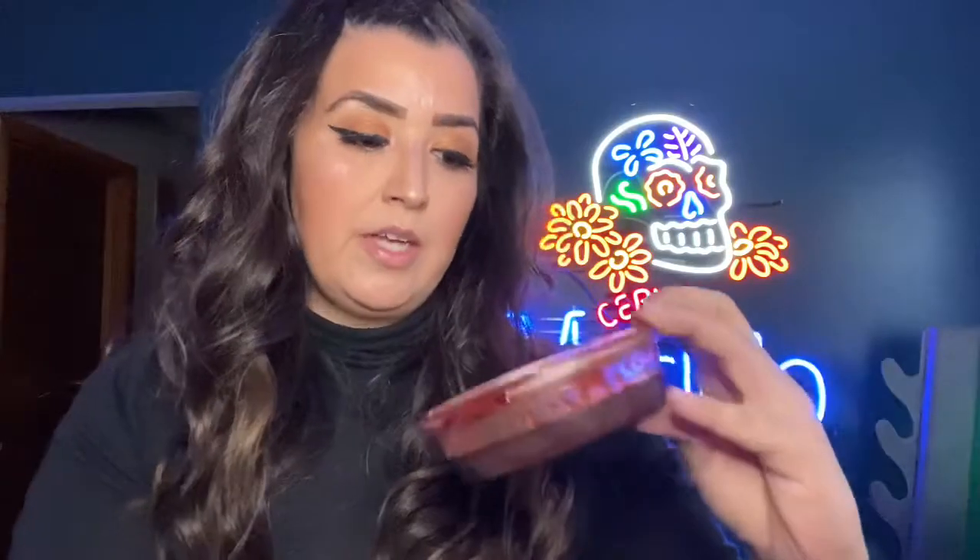I actually got it online from a company in LA. I have the spicy piña and the original flavor — these are so freaking good. I jumped on these because a lot of YouTubers were posting them. It's six dollars for about five ounces, and there are always discount codes you can use. I used a code from a YouTuber called 'Let's Do Makeup' and got like two dollars off, but a discount is a discount.